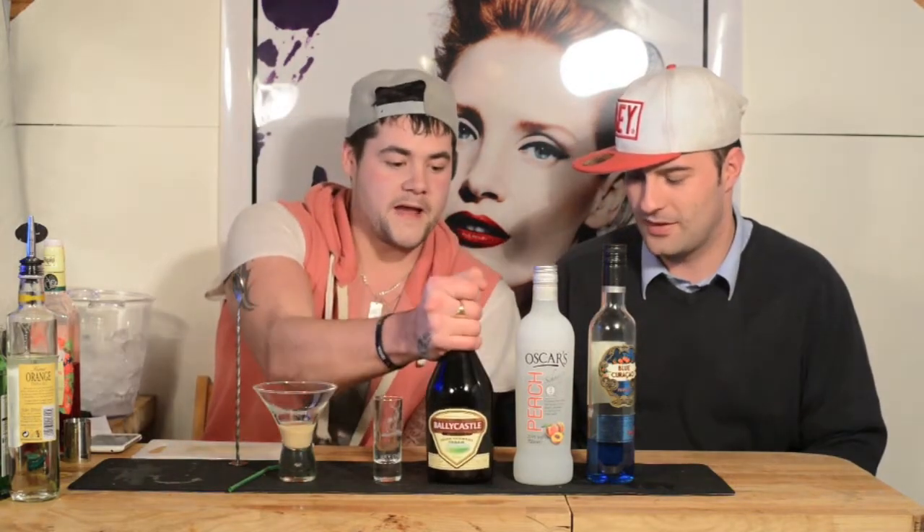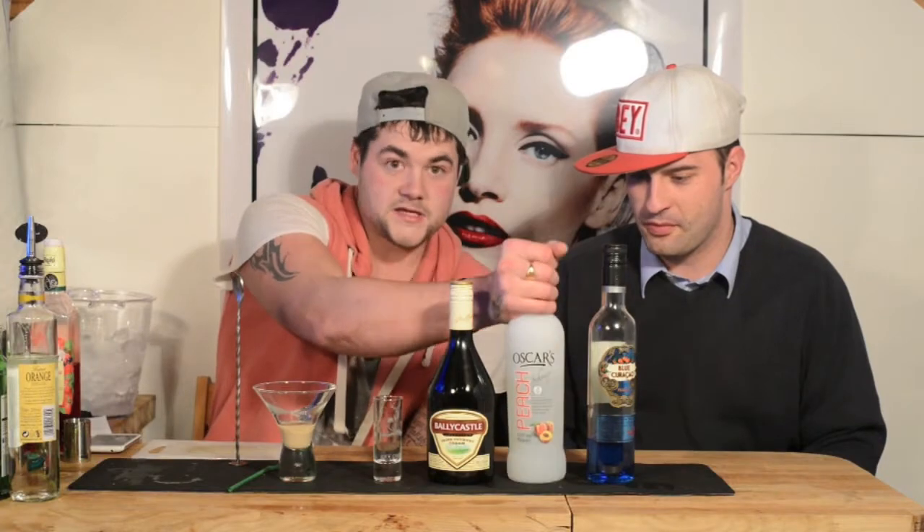What are we making? It's an alien brain haemorrhage. What you need is Baileys, Peach Snaps, Blue Curacao, Grenadine. And a Partridge in a pear tree.